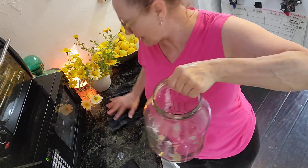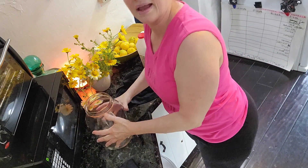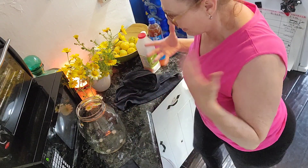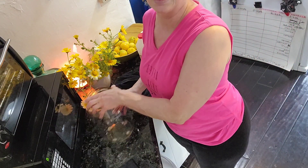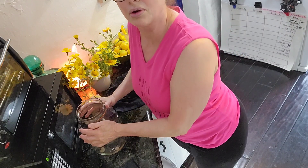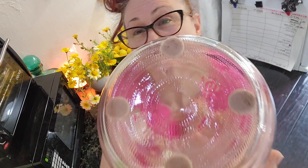I wanted to show you something while I was washing this jar. Sometimes when I have this big jar on my granite countertop I'm always afraid it's gonna break, so I put these little felt pads on the bottom — you can get them at the 99 cent store or Dollar Tree. They have sticky on them so they stick right on, and now it doesn't clank when you put it down, and it won't slide around. I just wanted to share that little trick — thank you for watching!